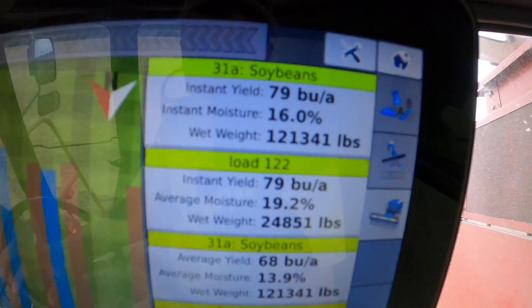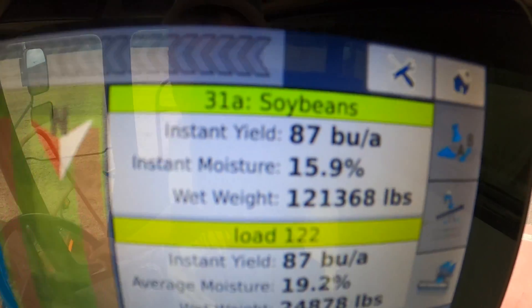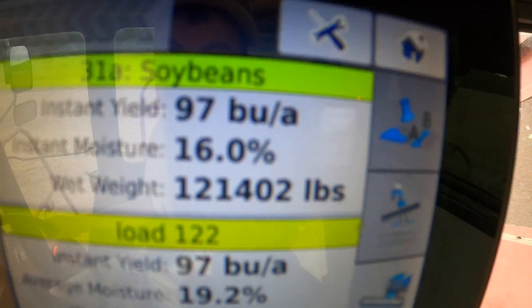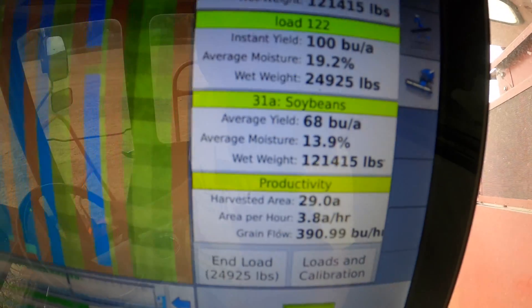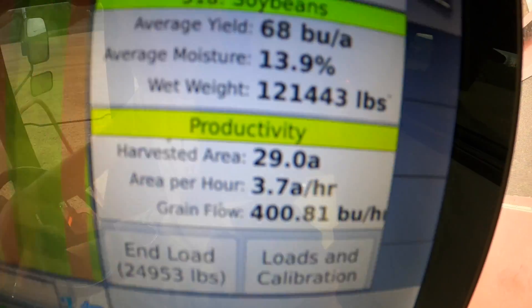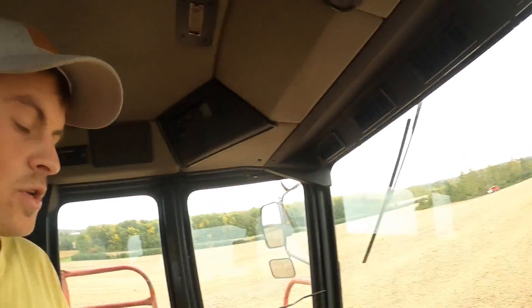Right now our instant yield is running at 81 to 87 bushels per acre and our moisture is 16%. You can see the average for this field right now is running at 68 bushels per acre with a moisture of 13.9%. I'm very happy with that average yield.